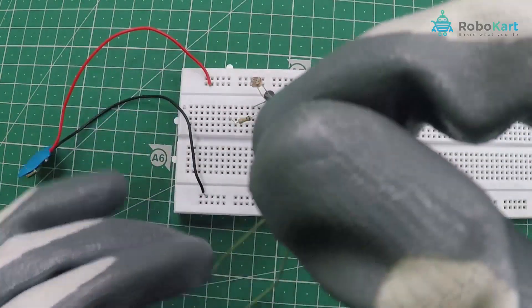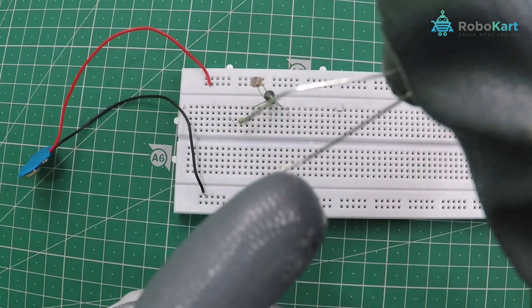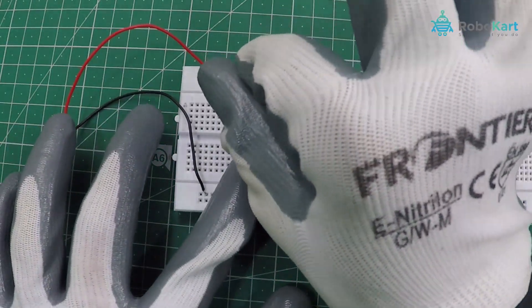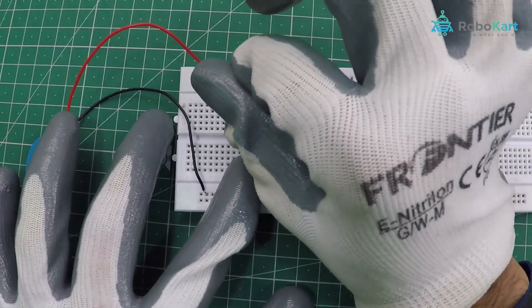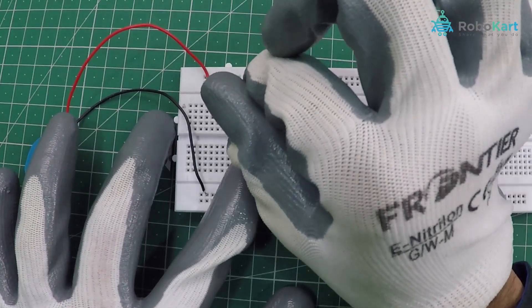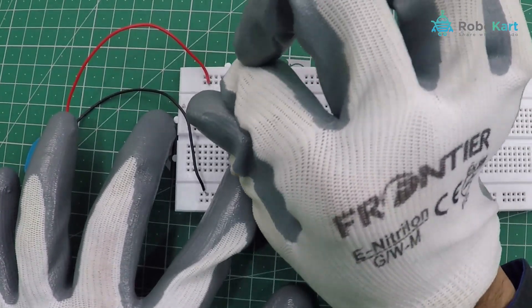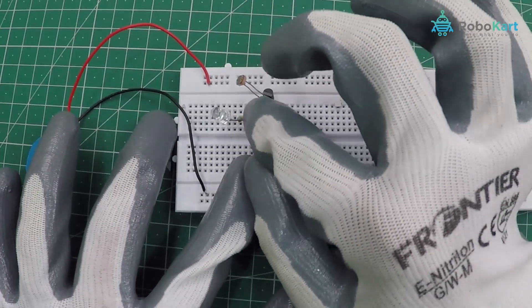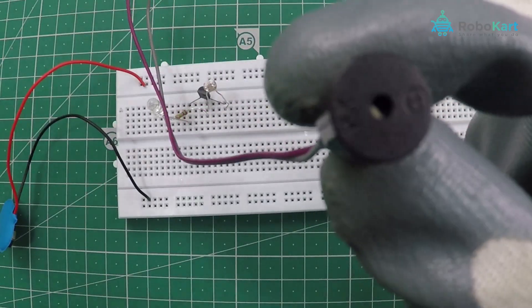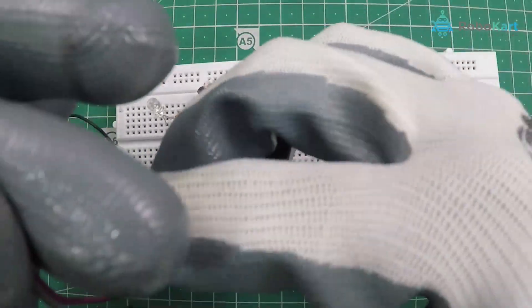Connect the anode of the LED to the base of the transistor, but not directly — remember to put a resistor in between. Connect one end of the resistor to the base and the other end to the anode of the LED. The cathode of the LED will be connected to the collector of the transistor. Similarly, connect the buzzer the same way: positive terminal to the resistor and negative terminal to the collector.